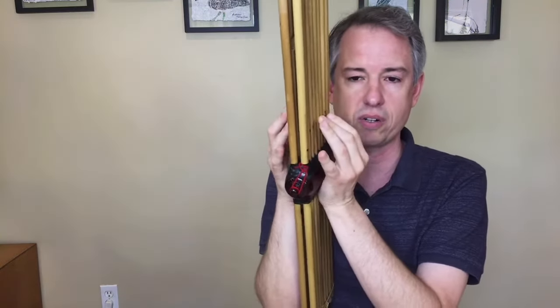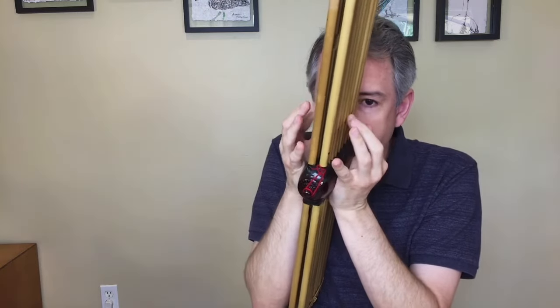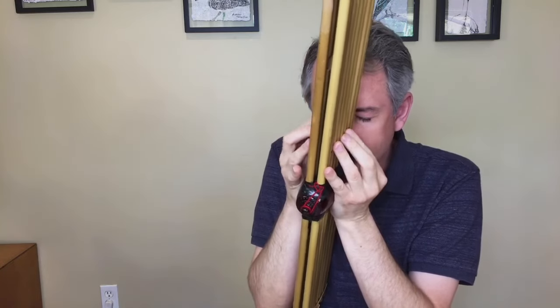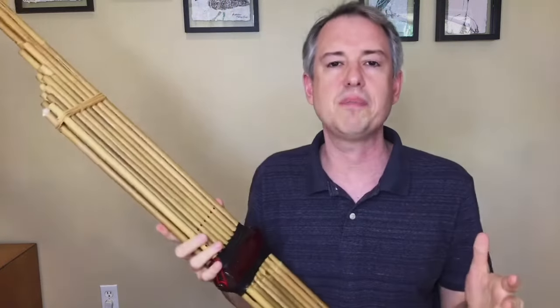Another example of using texture as a dynamic tool is my composition The Wind Blows Inside, which consists of a textural crescendo spanning the first four and a half minutes of the piece. In this section of the video, I'm going to show three examples of contemporary pieces and discuss some of the issues with notation.